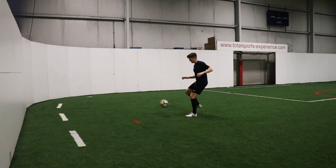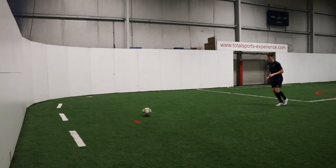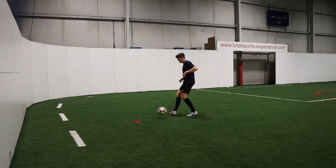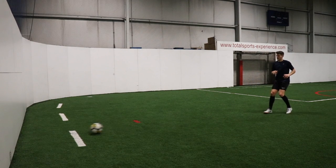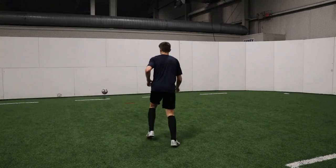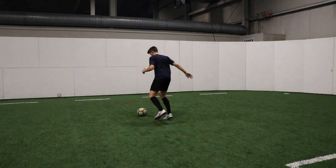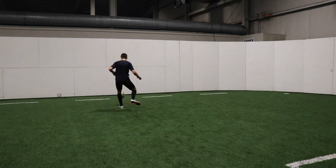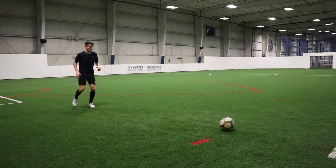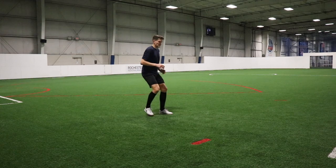Drill 12 is weighted passes. We're punching that ball into the wall nice and firm and then following after it, followed by another first-time pass immediately after. Once we get close enough to the wall, we can start back-pedaling again so that we have to increase the speed of our passing. We're continually adjusting to the weight of the ball — having to soften it as we get close to the wall and having to increase the speed of the pass as we get further away. A really great drill that applies to the game.